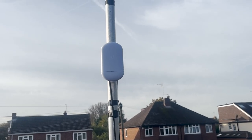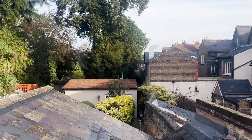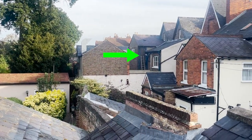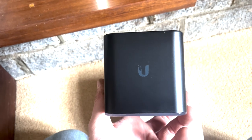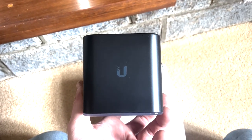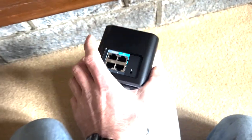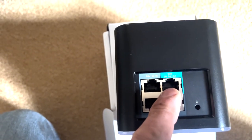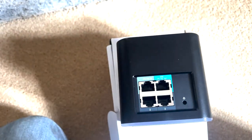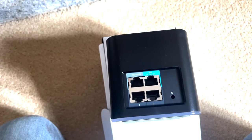Here's our first Loco 5AC — we've got this on an aerial pole and we're trying to get a signal over to the other side. Here is the AirCube, which is going to be providing the WiFi in the building. It's a lovely little model and we're also going to use it for PoE — on the back you can see the 24-volt PoE output. We're going to turn that on and use it to power the Loco 5AC we just saw.